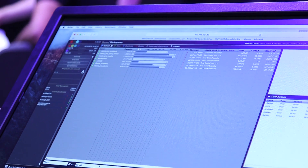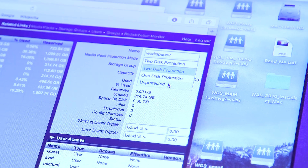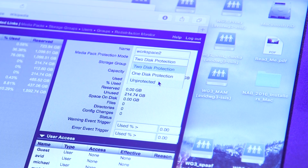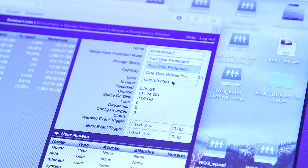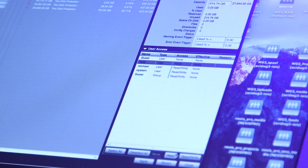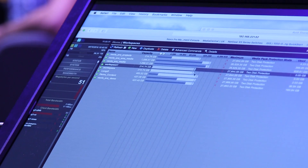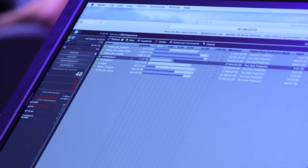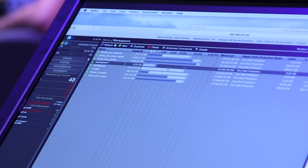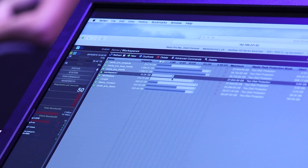When I create a workspace, I have the ability to create different styles of protection — two disk, one disk, or unprotected. I can give specific users read and write, give certain users read only, and guests will have no access. I can also resize the workspace as many times as I want with never a hit on performance.